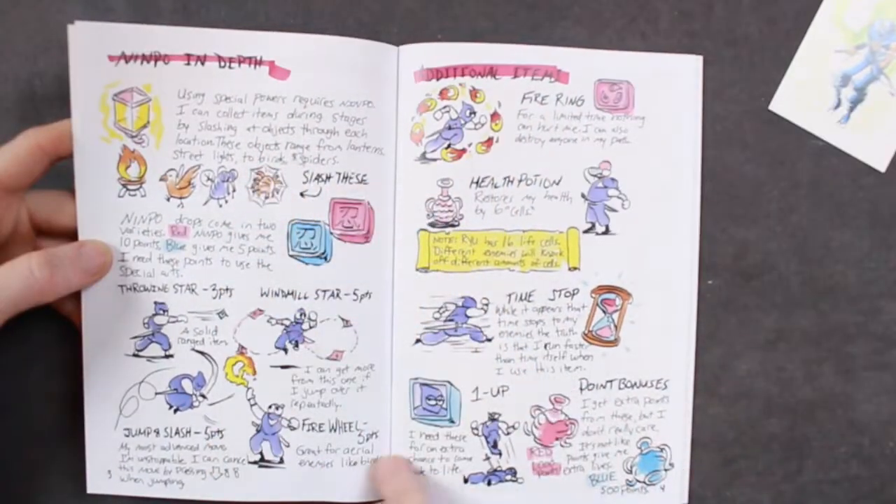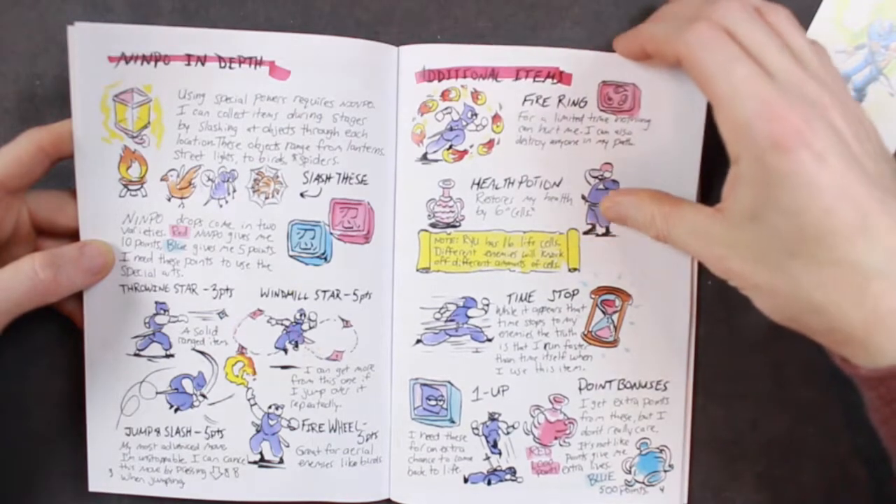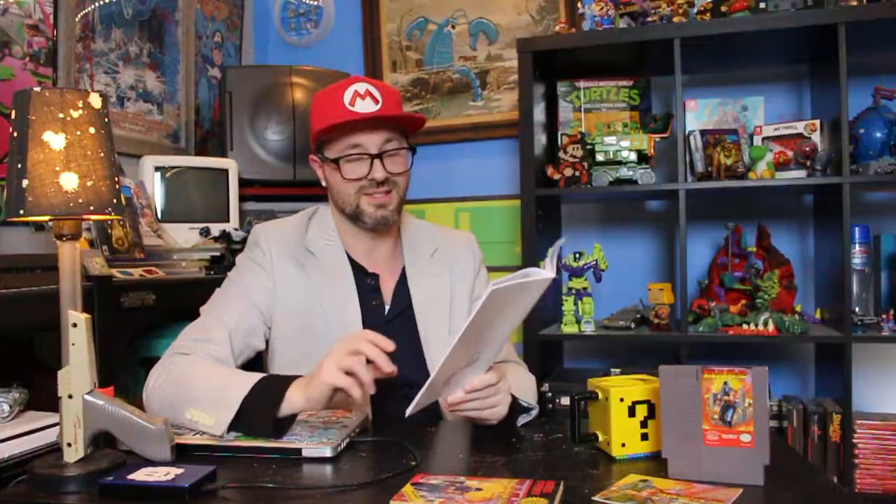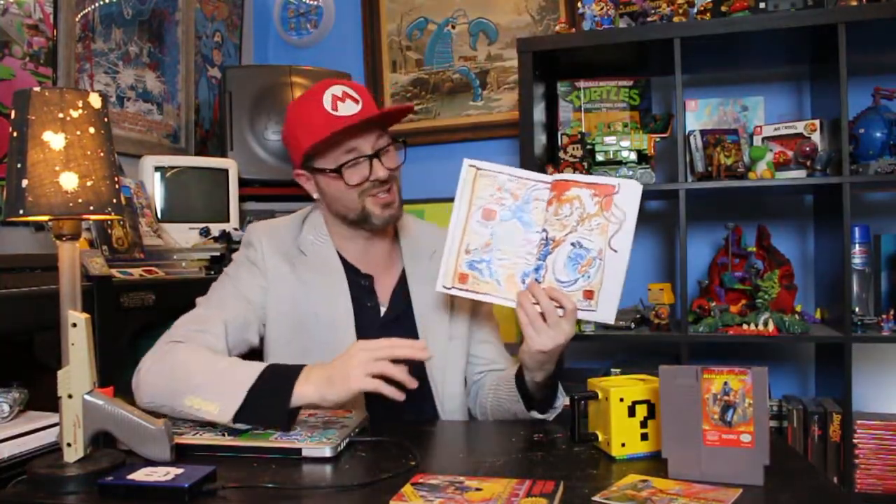Here's a look at some of the upgrades that you can get and additional items in the game. This is so awesome — I just love how this turned out with all the weapon power-ups. Really bright colors. Great.